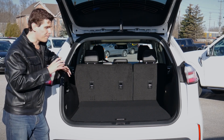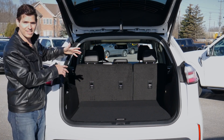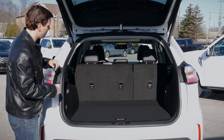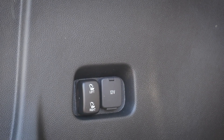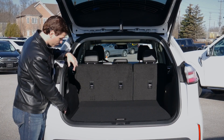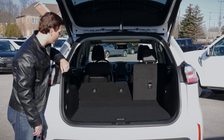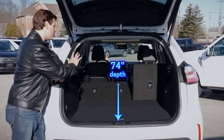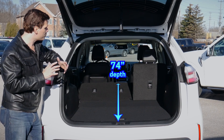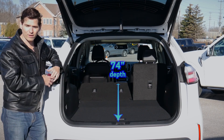Depending on the trim level, we do have the flexibility of being able to power-release these seats. So if you wanted to fold down one seat or the other, you've got the flexibility to do it. Along our left-hand side, moving down, we've got a 12-volt power tether point, and then we have a left versus right release — press and hold and down it goes. Look at the difference in cargo depth when we've got that second row folded down. There is plenty of space, and we have the flexibility of folding down one side or the other.